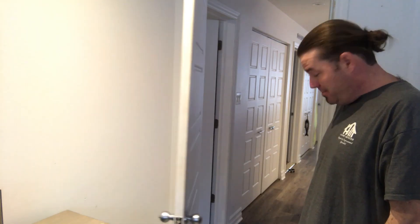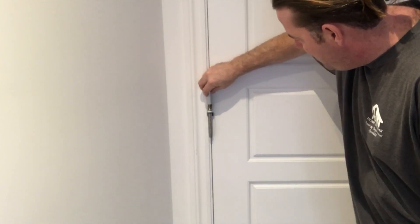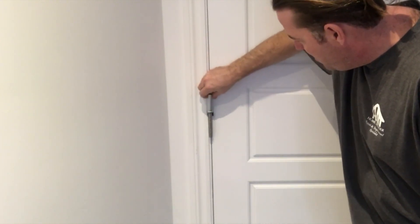Give it another test. Now it's shutting and it's latching — that's good to go. We slip our decorative cap on top and the closer becomes virtually invisible.